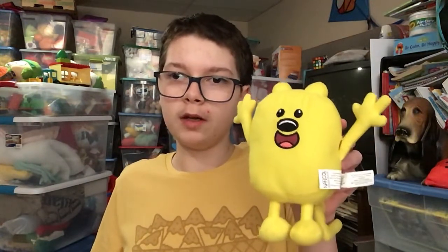Hey guys, it's me Toys Amore here. Today we're going to do a review on this really cool Wubzy plush from Wow Wow Wubzy. This is a toy made by Nanko,